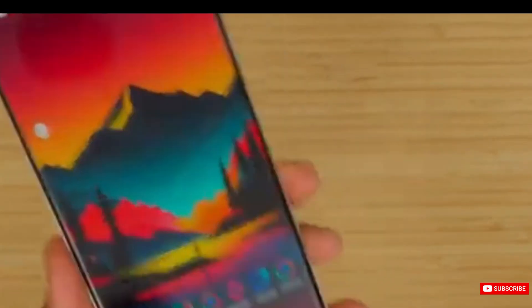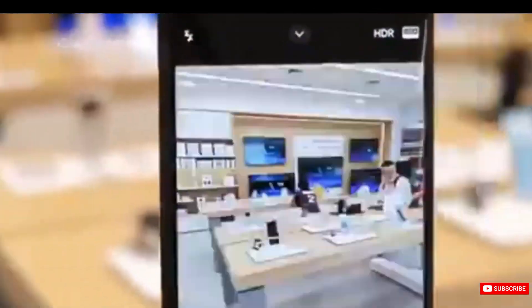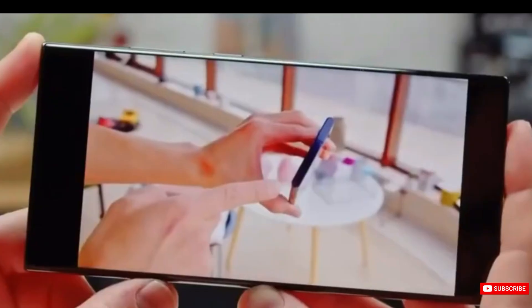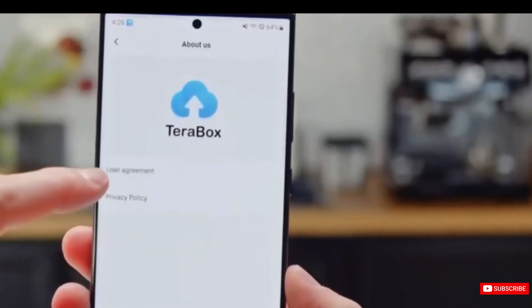Where does the Samsung Galaxy S24 Ultra fit into all this? With its flat screen and minimal bezels, Samsung puts functionality and practicality before the aesthetics of curved-edge screens. It could be a welcomed shift for those who are more concerned with functionality than form.